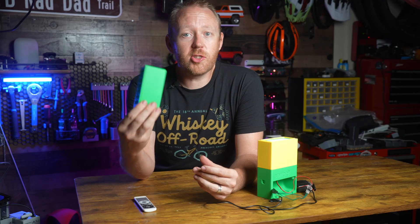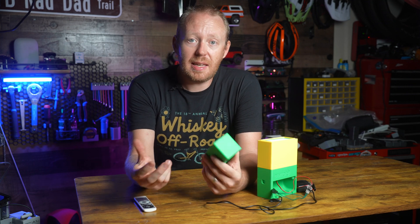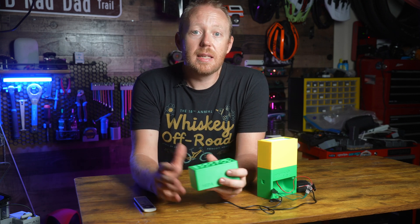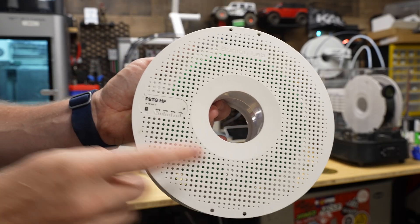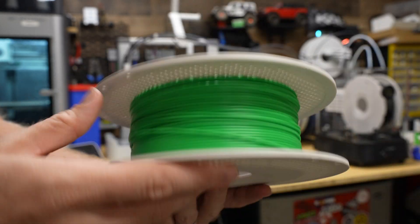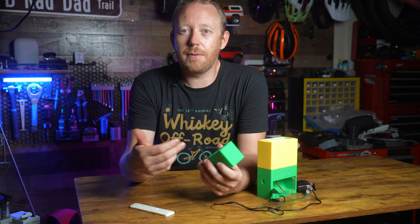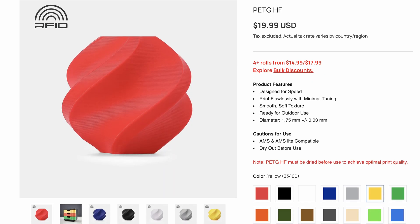Printing these parts is super easy. Ideally you want to print them in something other than PLA — you're going to need the temperature resistance of something like PETG or even something a bit more resistant. For my build I went with Bamboo Labs' new PETG High Flow, which I found incredibly easy to print with and it just comes out looking so good. If you're interested in a video on the PETG High Flow, let me know in the comments and maybe I'll make one in the future.